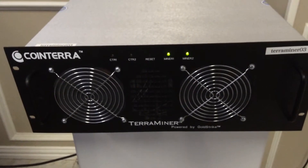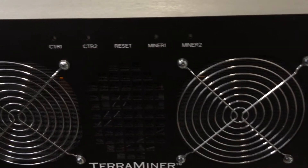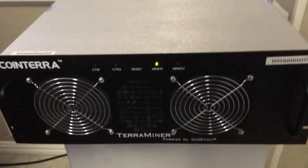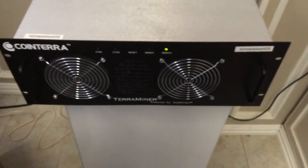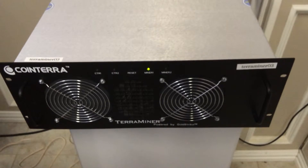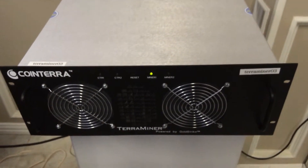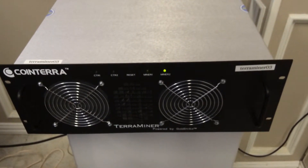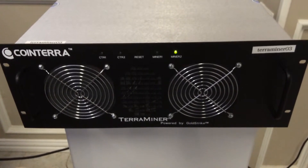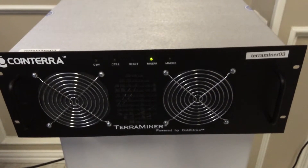I'm going to give you a close-up of the lights. This is a Bitcoin miner — this one will be 1.6 terahash. Currently I think we're going to be making a Bitcoin every couple of days at the current price of around $400. This is a new industry, just budding. I wanted to give everybody a glimpse of a miner in case they're thinking about buying one or are just interested.